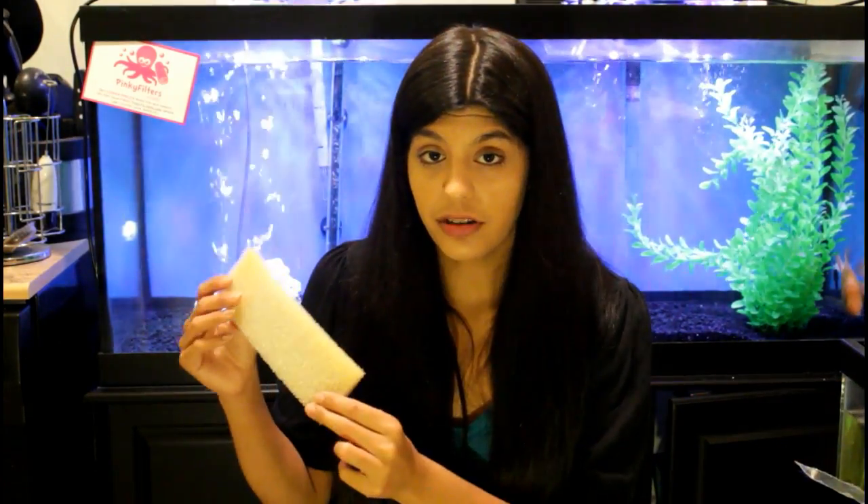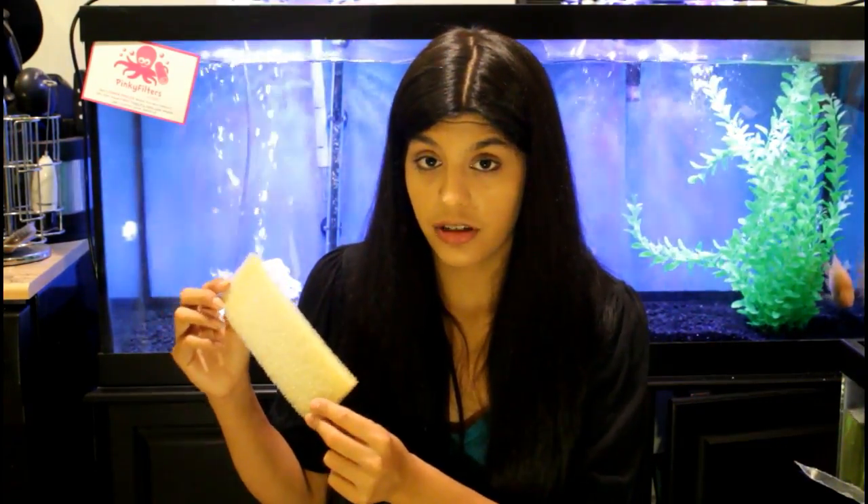First you're going to have your mechanical filtration. That's responsible for picking up debris and particles in your aquarium. For instance, we have the Peggy filter floss here. You also have sponges, and sponges also work as biological filtration as well.